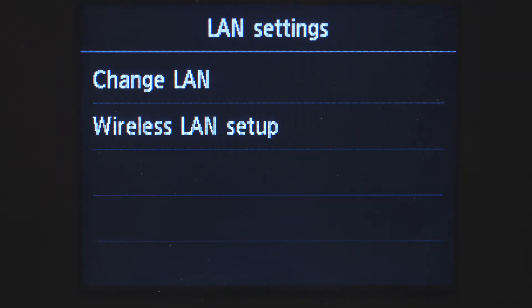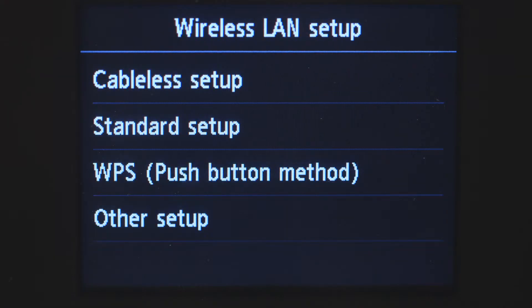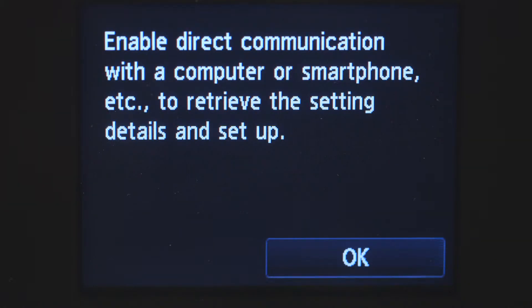Tap Wireless LAN Setup. Then tap Cableless Setup. Tap OK to continue with the Cableless Setup process.